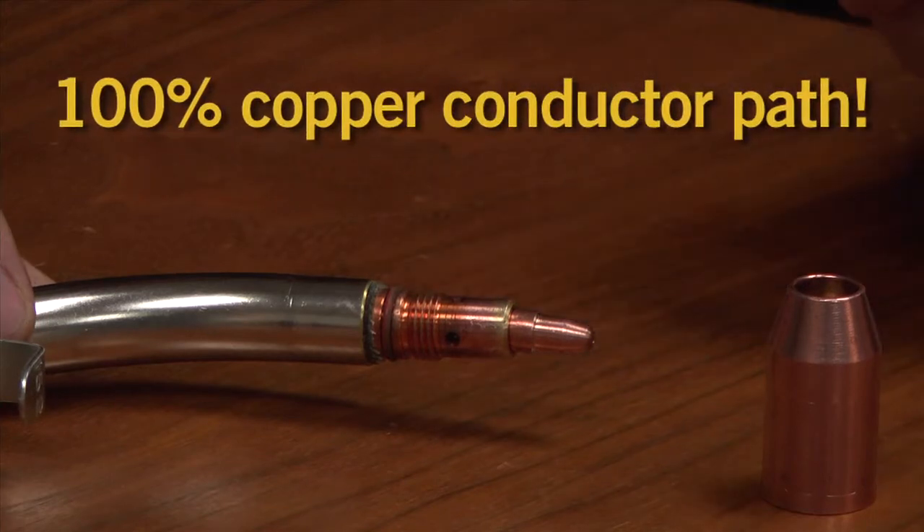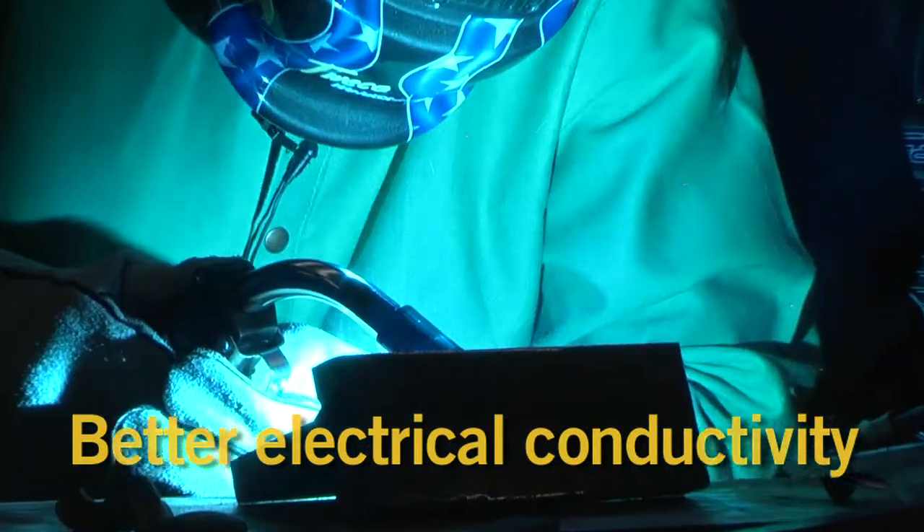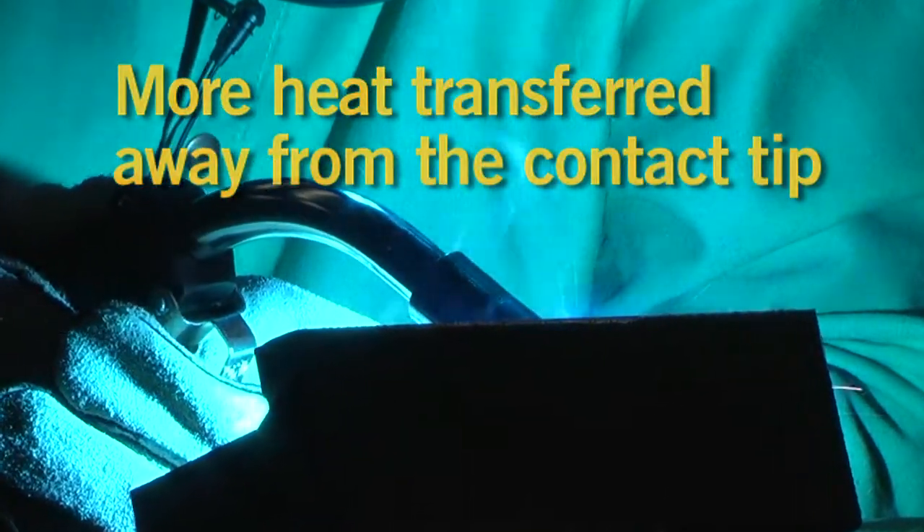The all-copper path, larger contact area, and elimination of threaded connections combine to enhance electrical conductivity and transfer more heat away from the tip.